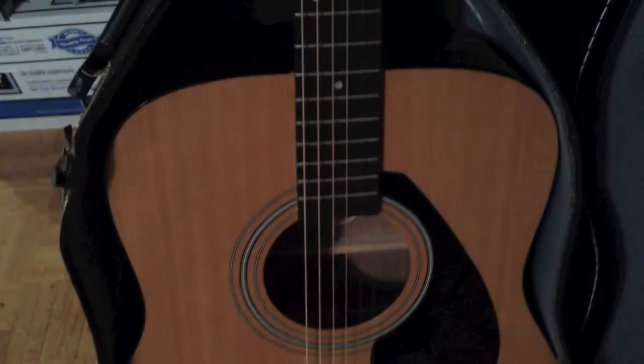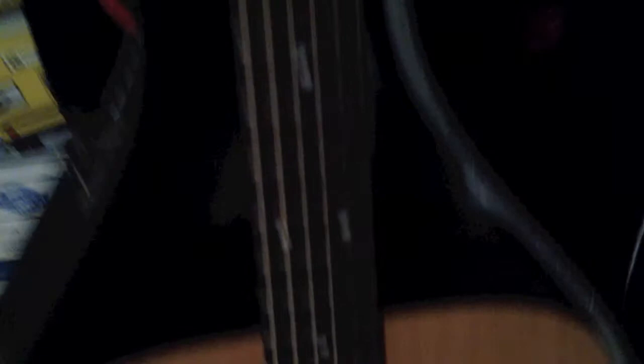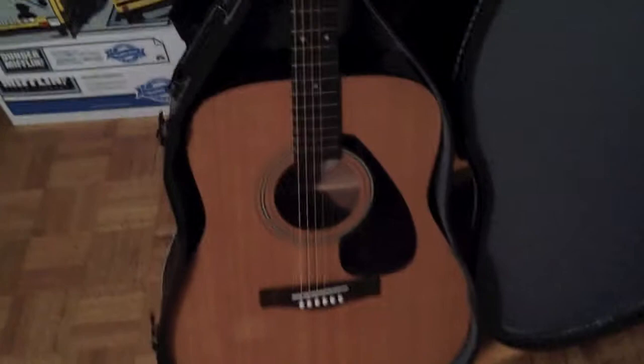I put oil on the fretboard and now it's a very nice dark rosewood color. I put very thin acoustic strings on there and I might have to do a couple more truss rod adjustments as well. The truss rod on this guitar is actually under the neck, and it clearly has not been used at all because it took a little bit of force to get it to move either way.